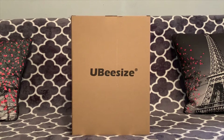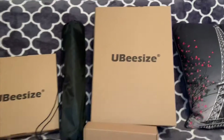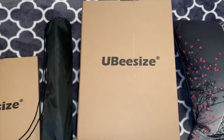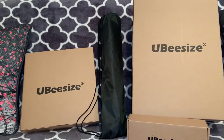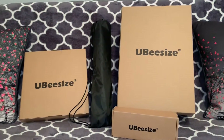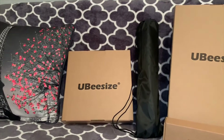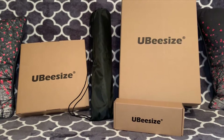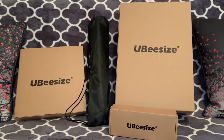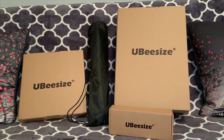In the next clip, I'll be showing you guys all of the different parts of the selfie ring light. So this is the big box that everything came in, and these are the individual boxes and the bag that came inside the big box. The tripod is in the bag and the ring light is in this box. This is the other part of the ring light. In the next clip, I'll be showing you everything inside the smaller boxes and inside the bag.